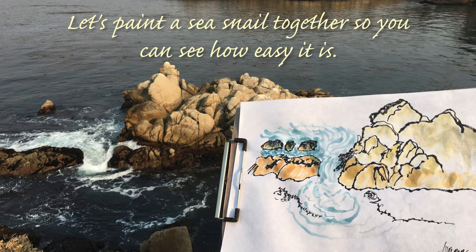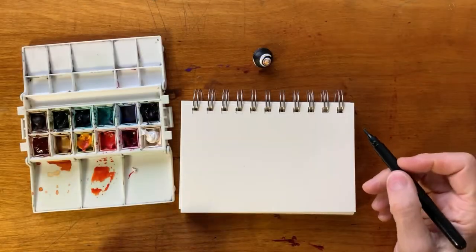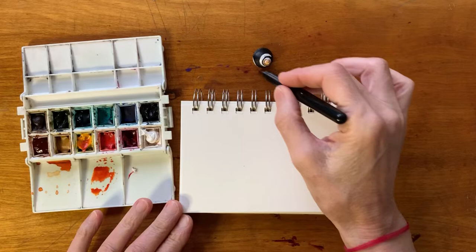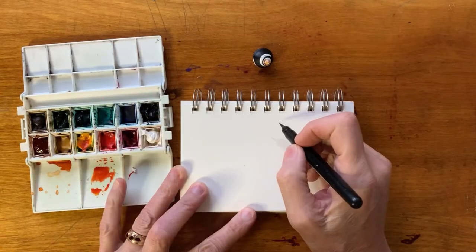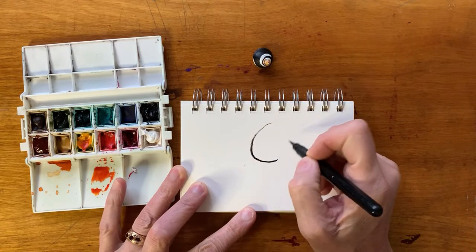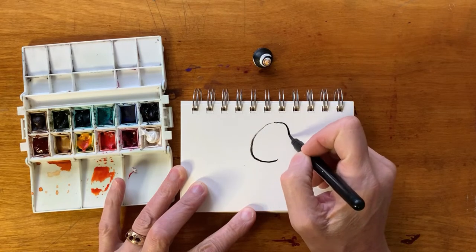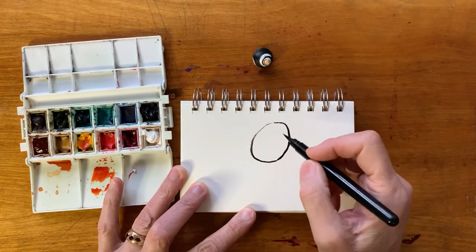We're going to do a sea snail so you can see how easy it is. The first thing we're going to do is use a little bit of ink to kind of capture that shape. It's almost egg-shaped when you kind of look at it.